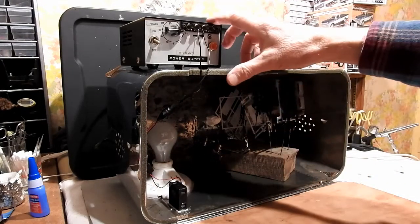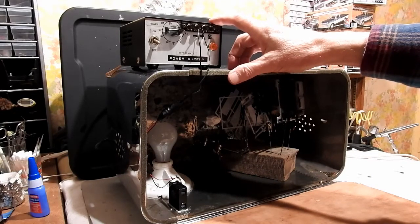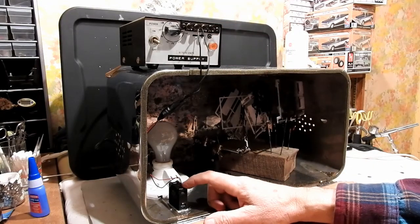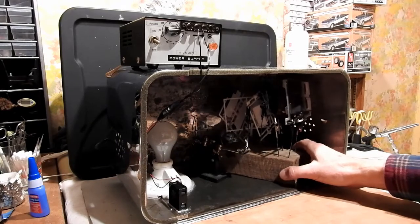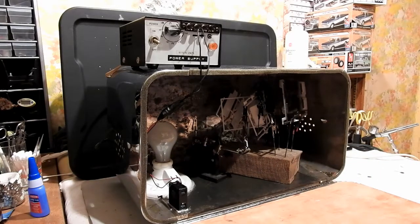On top here, what you see is a 12-volt power supply I built back when I was into electronics pretty heavy, and we've got a 12-volt cooling fan from a CPU in an old computer I had. And as you can see, here are my parts in the racks. I'll turn the light on and let you get an idea of what it looks like.